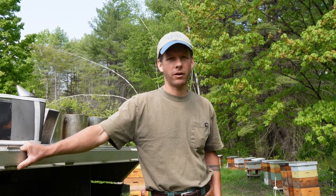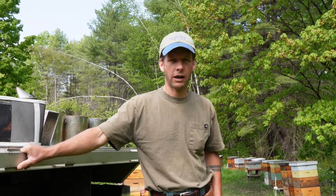Hello everybody, welcome back to another adventure in beekeeping. Troy Hall here with you. I'm going to show you guys today how I set up cell builders.